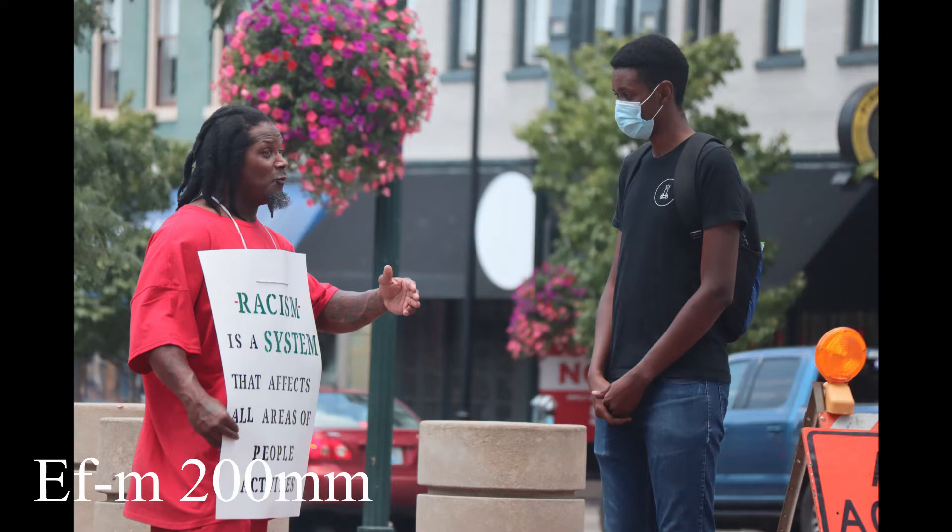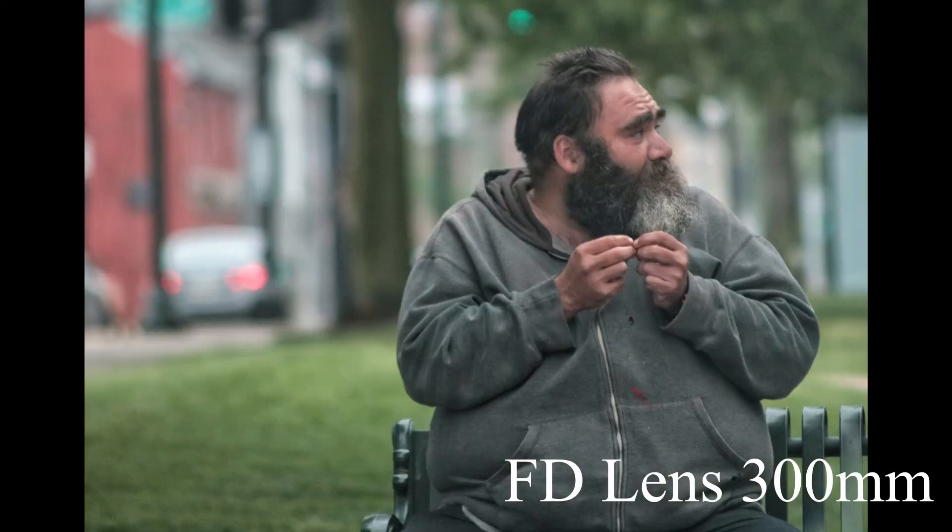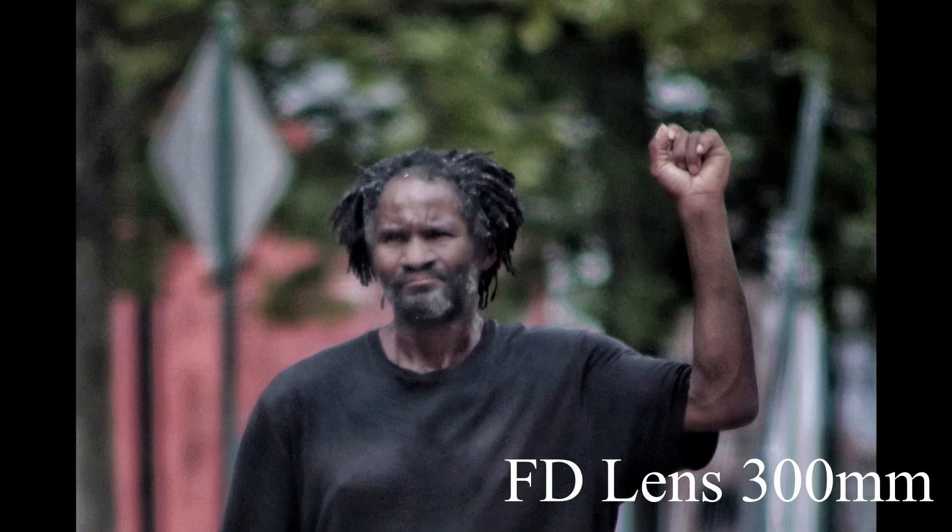On the other hand, this lens is a little bit faster, cheaper, and it has a longer zoom range. When I say it's faster, it means it has a bigger aperture, lets in more light, and blurs the background a lot more.